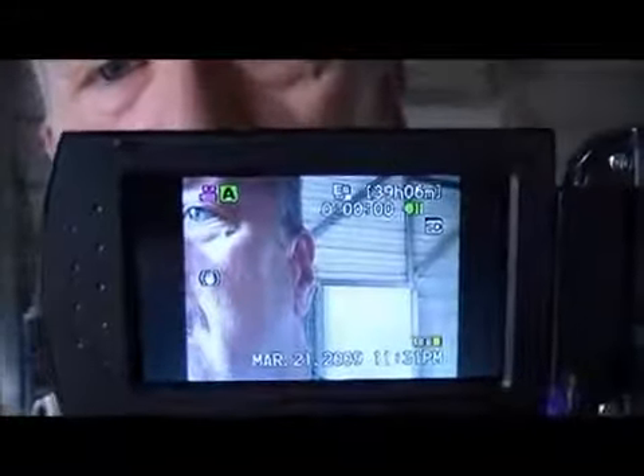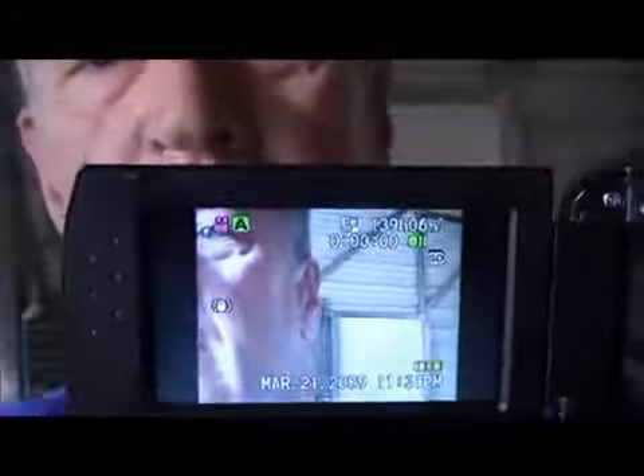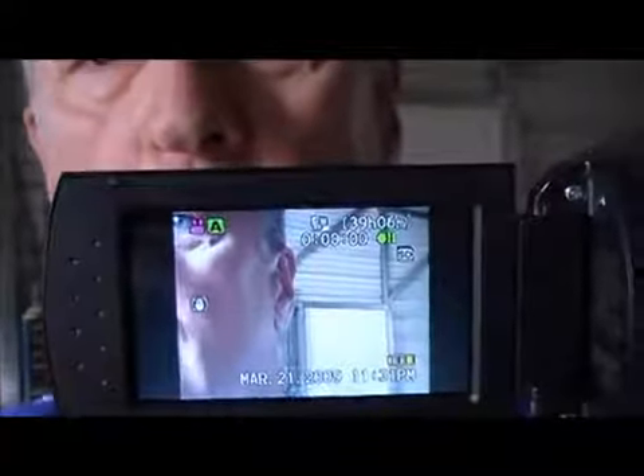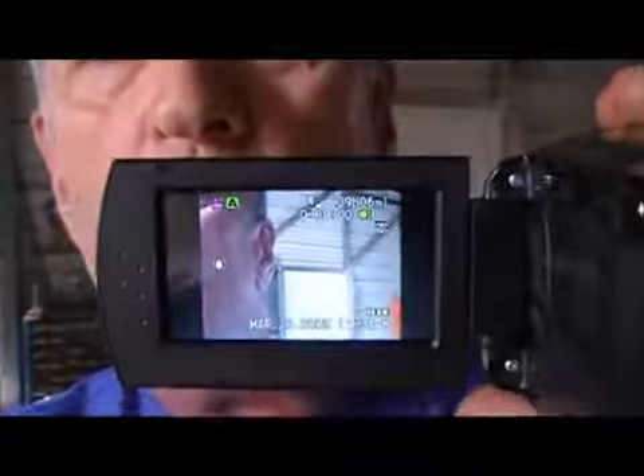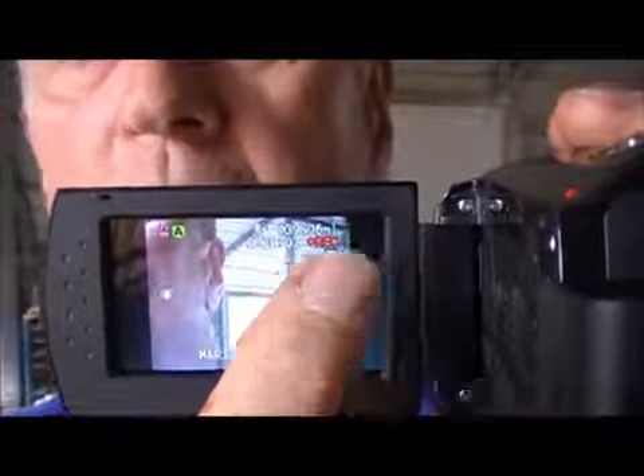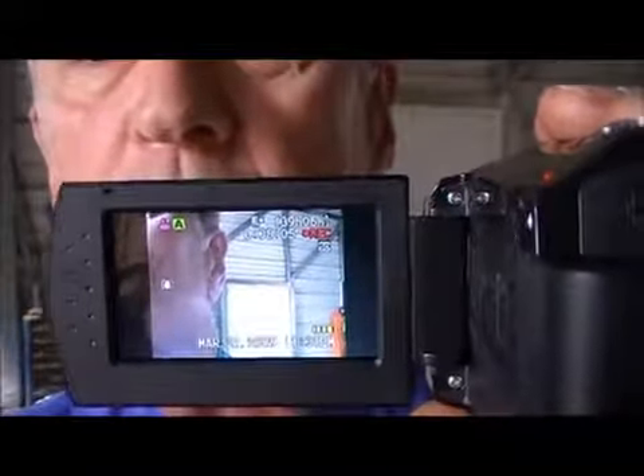The next thing you're going to see when you're looking at this close up is you're going to see this type of display. It is not recording right now. How do I know? See that little green that says it's on stop or pause. When you start recording, it will go to record and that way you know you're capturing the demonstrator.